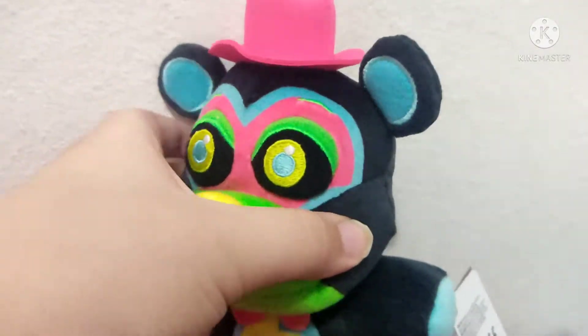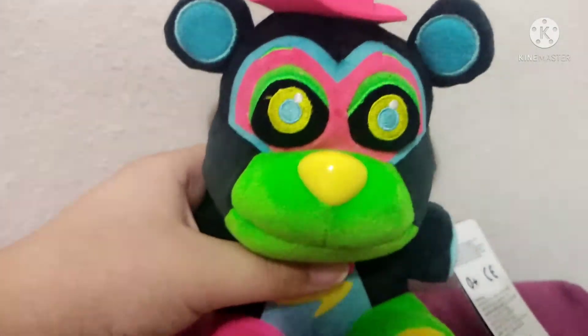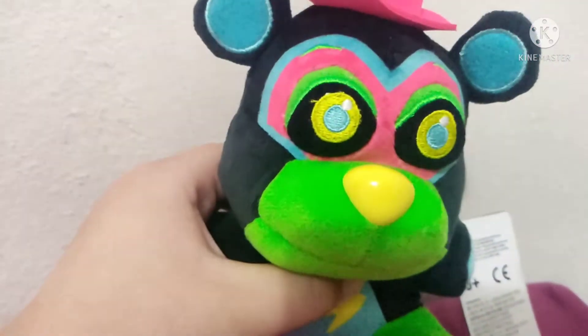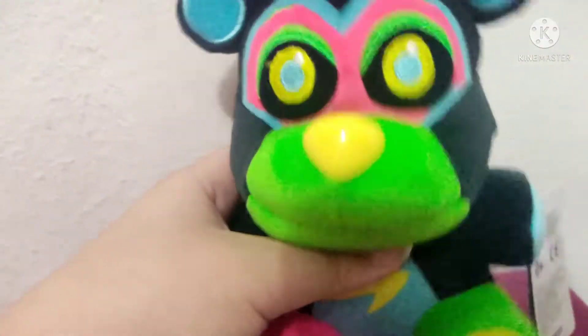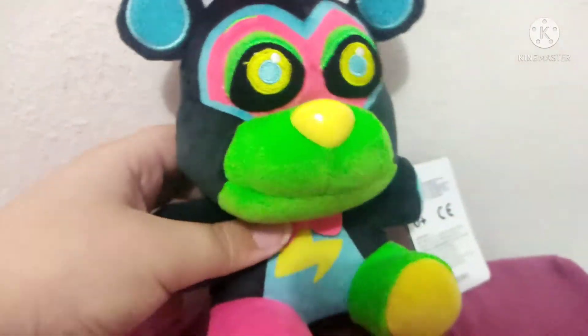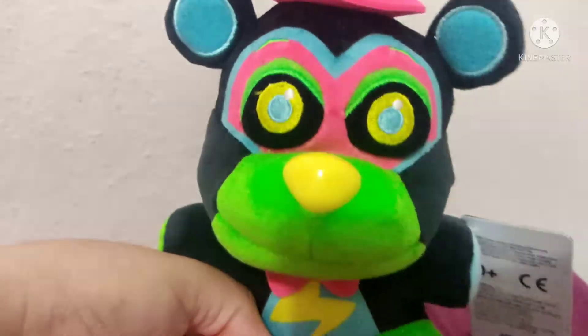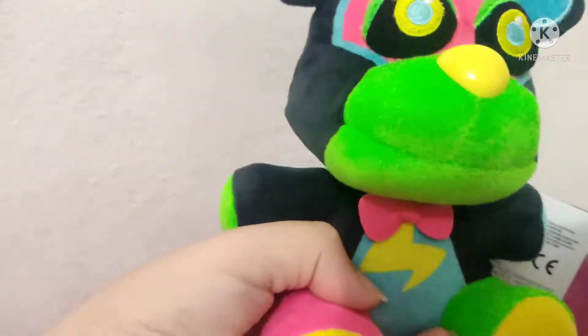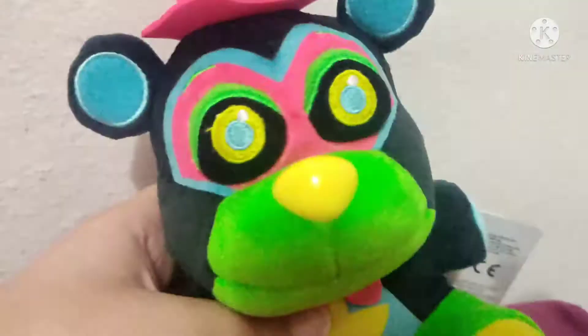Honestly, he's pretty soft — he's actually really soft. I know that I said that I hate this guy, but I mean I don't hate him. I wish we got a Glamrock plushie but we didn't. But yeah, he's actually a really great Blacklight plushie. I know it's a recolor, but it's honestly better than the old Glamrock Freddy plushie. It's like a neon collar, which is pretty nice.